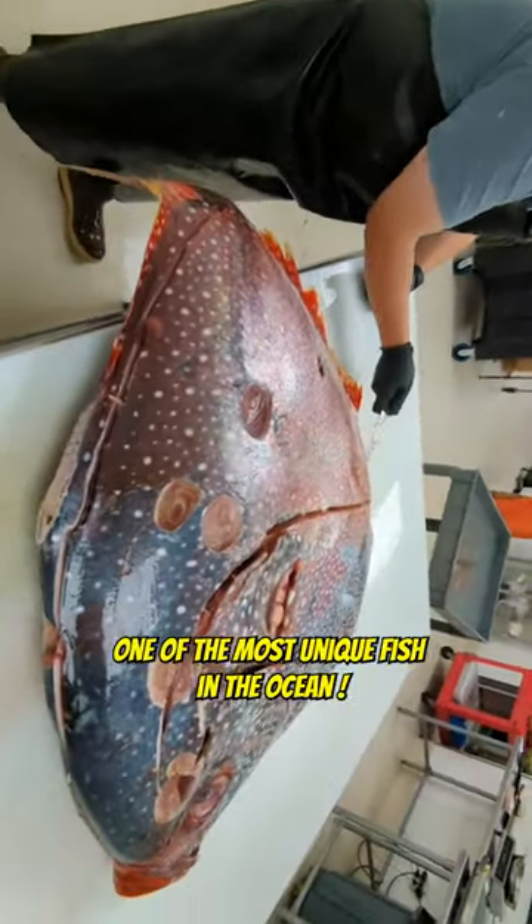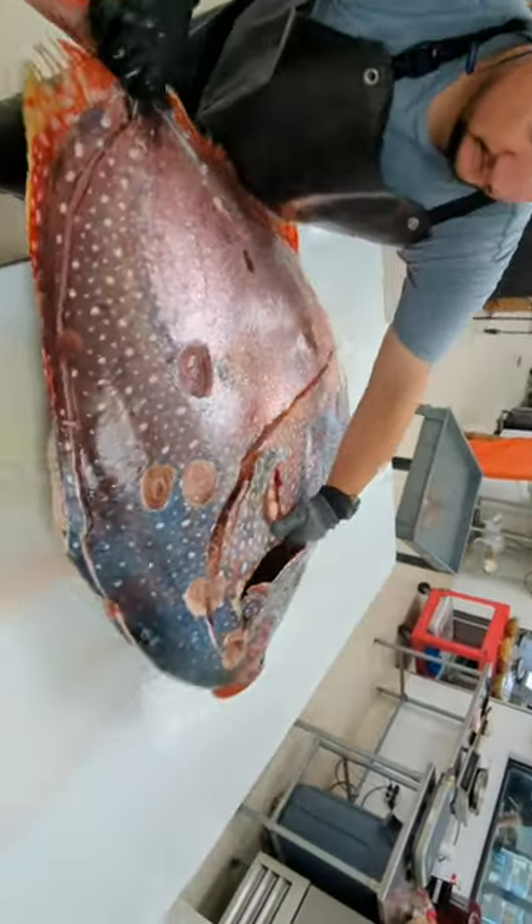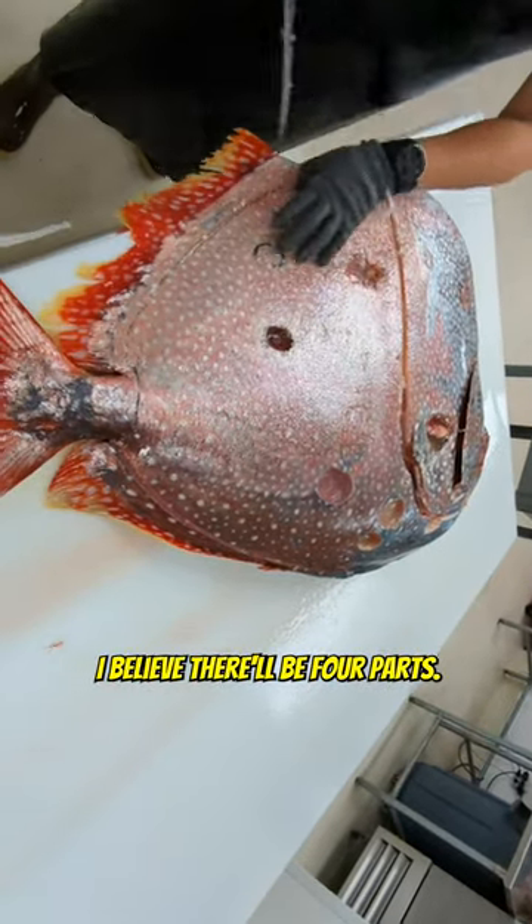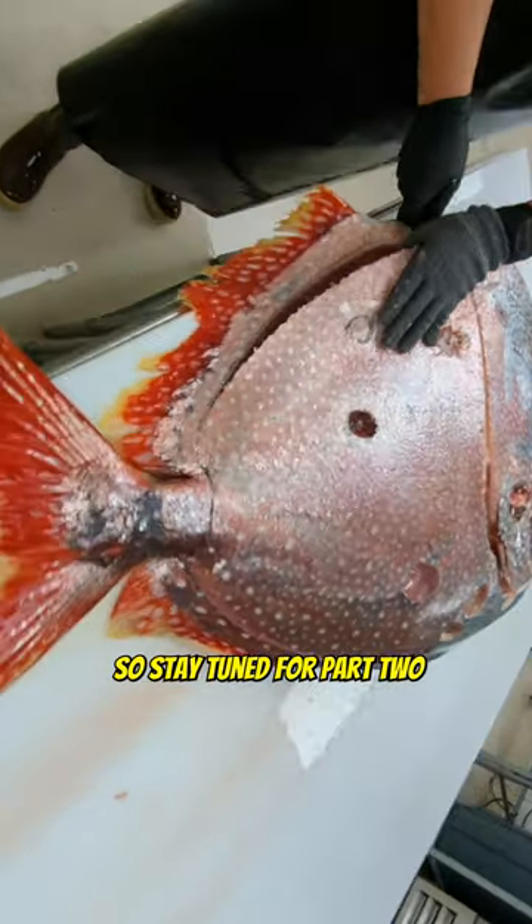This is one of the most unique fish in the ocean — a warm-water fish. Part one of this series has done very well, and I believe there'll be four parts total, so stay tuned for part two coming right up.